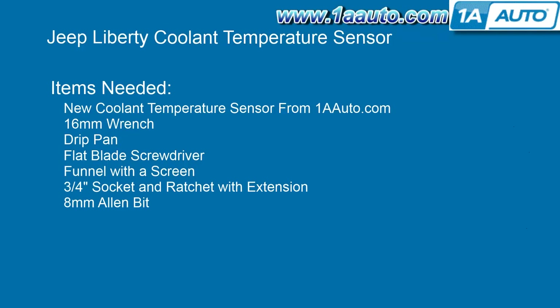The items you'll need for this are a new coolant temperature sensor from 1AAuto.com, a six millimeter wrench, a drip pan, a flat blade screwdriver, a funnel with a screen, a three quarter inch socket and ratchet with an extension, and an eight millimeter Allen bit.